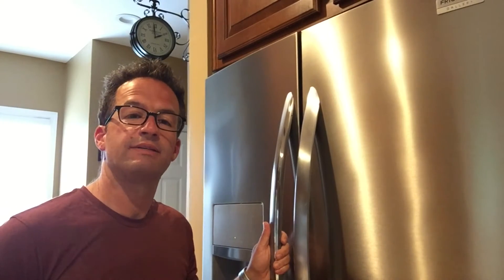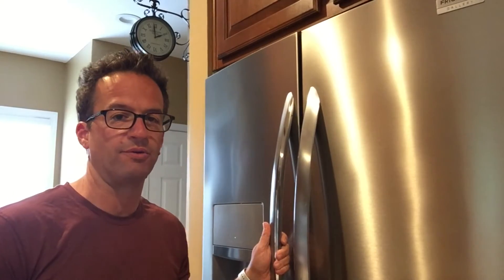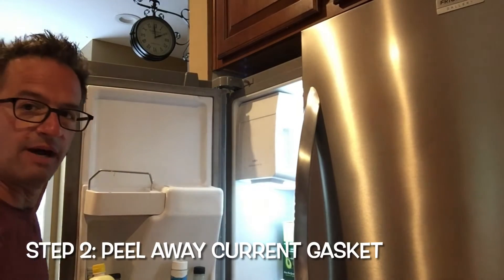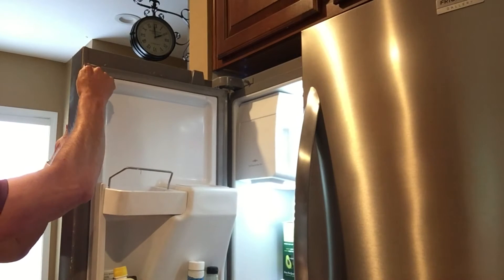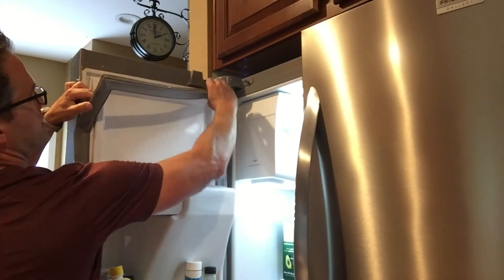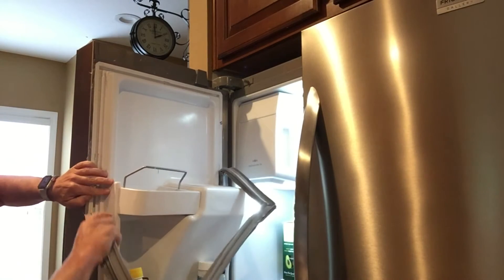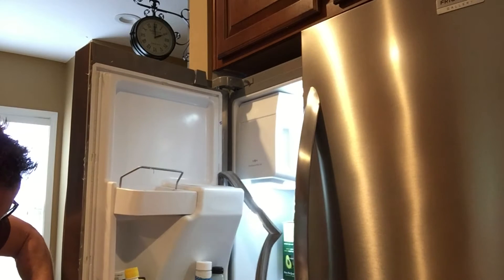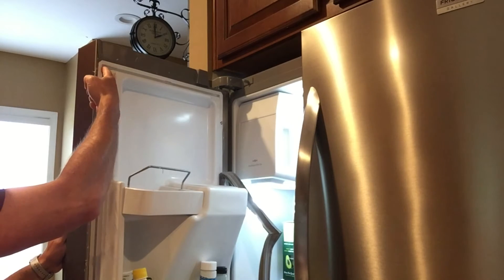Let's get into the process to remove your current seal on your refrigerator door — this is really easy, no tools needed. Just start at one of the corners on top and pull. Go slowly all the way around and you'll be able to remove your current gasket just by doing this. It just comes right out of the little slots all the way around the refrigerator.